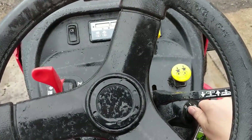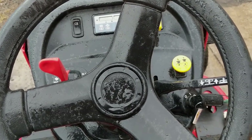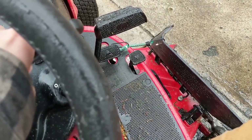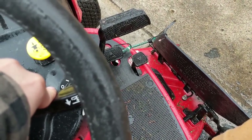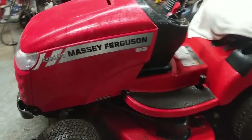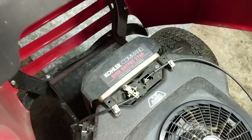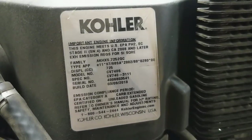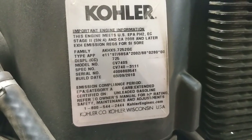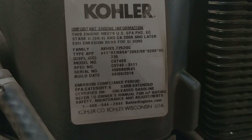It fires right up, runs perfect, and using this lever I can actually move the deck up and down. This is the Massey Ferguson 2827 and it does have a Kohler Command 27 horsepower engine on it. Here's all the model information for this particular engine — it's a 725cc CV740S Kohler Command engine.